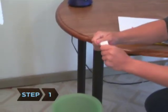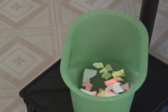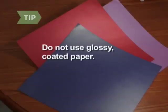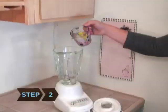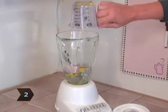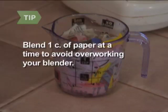Step 1. Tear the scrap paper into pieces and soak in a bucket of warm water for 30 to 45 minutes. Do not use glossy, coated paper. Step 2. Take the paper from the bucket and grind it in the blender until it takes on a mushy, porridge-like consistency. Blend one cup of paper at a time to avoid overworking your blender.